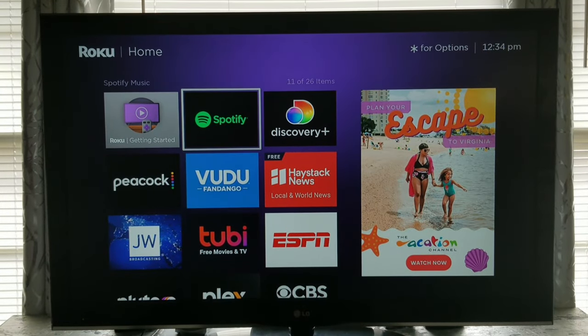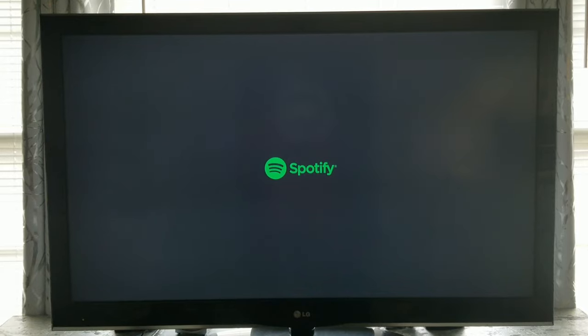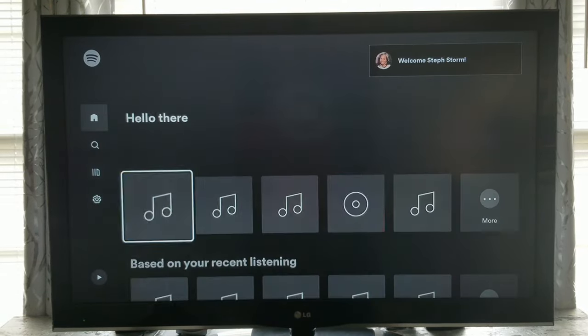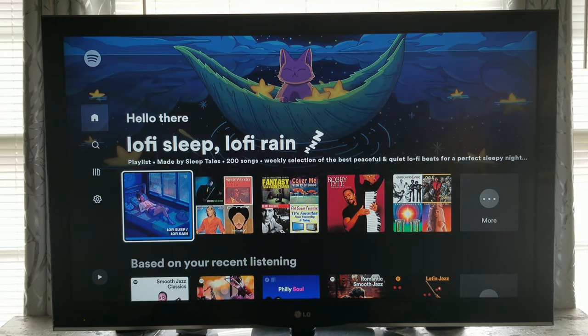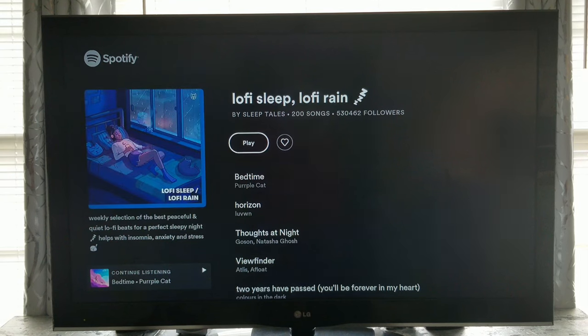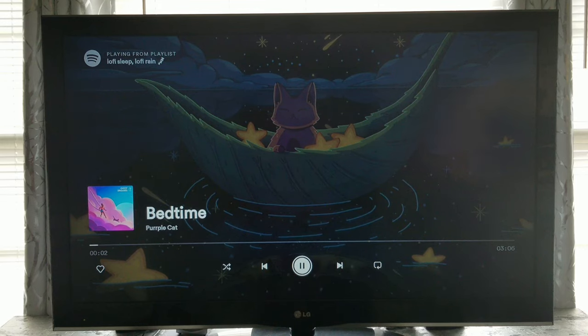If you have a Roku, go to Spotify — it's a free streaming service, though they do have a paid version. Once you get to Spotify, type in the search box: lo-fi. Lo-fi music is the most relaxing background music you can play for daydreaming, for working, or for cleaning around the house — although for cleaning I actually prefer livelier music. But for working this is just perfect; it's so soothing.